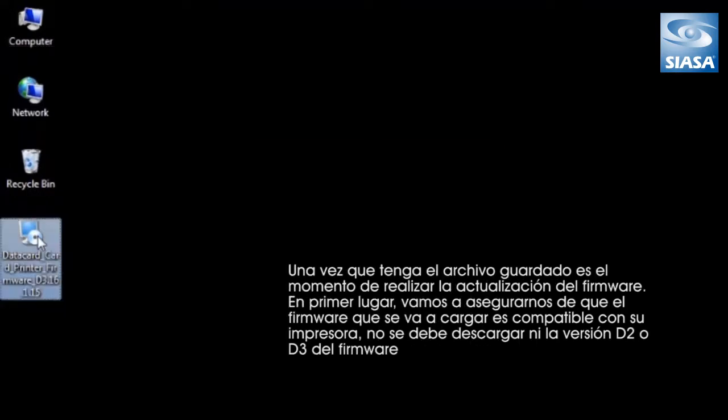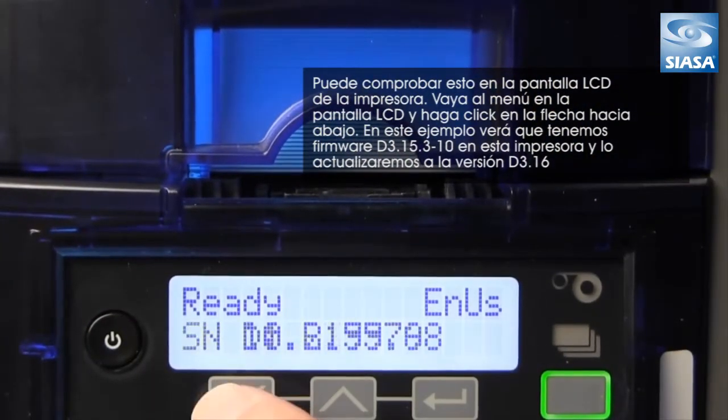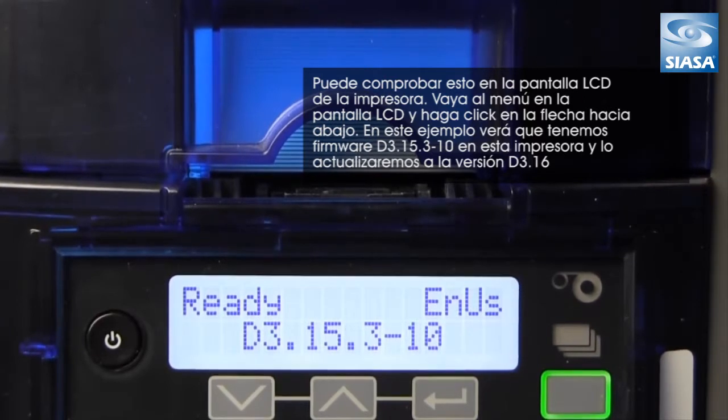Once you have the file saved, it's time to perform the firmware update. First, let's check to make sure that the firmware loaded on the printer is compatible. You should have downloaded either a D2 or D3 firmware version. You can check this on the LCD of your printer. Go to the LCD menu and click the down arrow. In this example, you'll see that we have D3.15.3 firmware on this printer, and we'll be updating it to a D3.16 version.